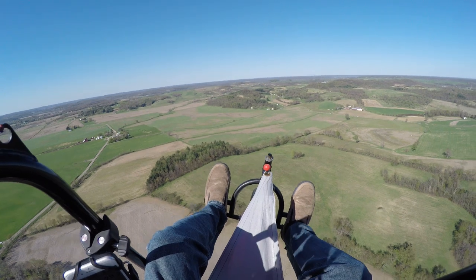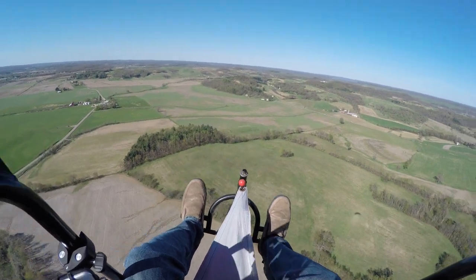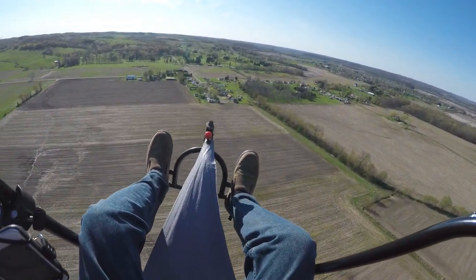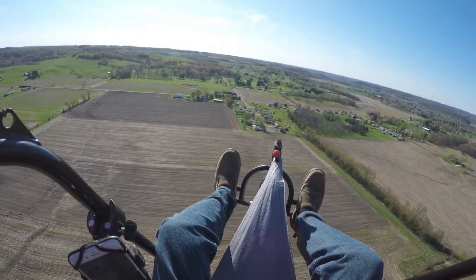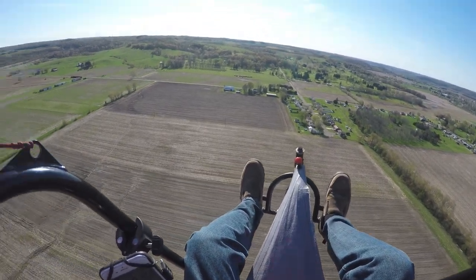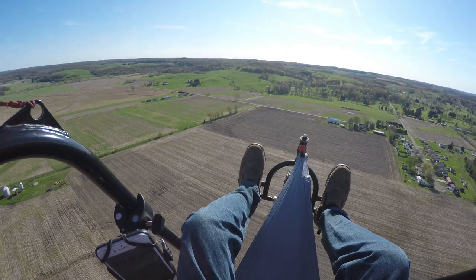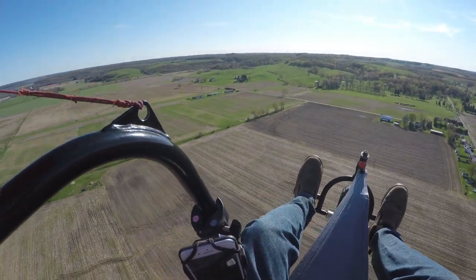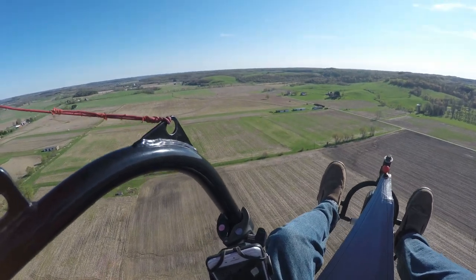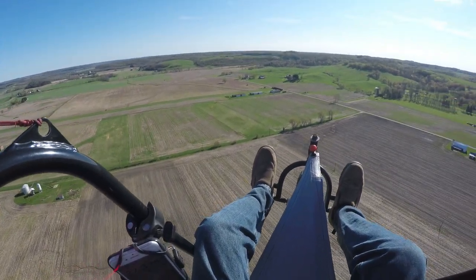I'm going to make sure I put a jacket on and I've got some battery life. Really when you're flying by yourself, you don't need that speed. But cross country, when you're flying with a few people, it's nice to not be the guy that everybody's waiting on.